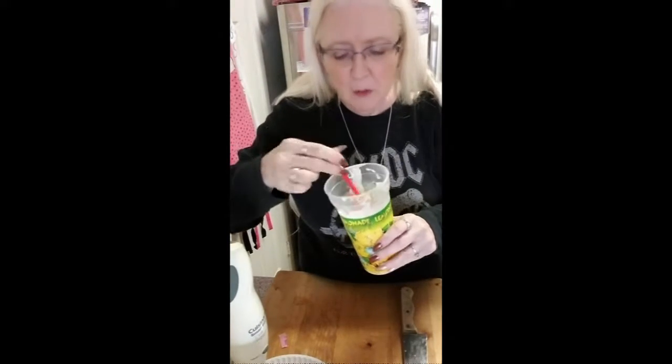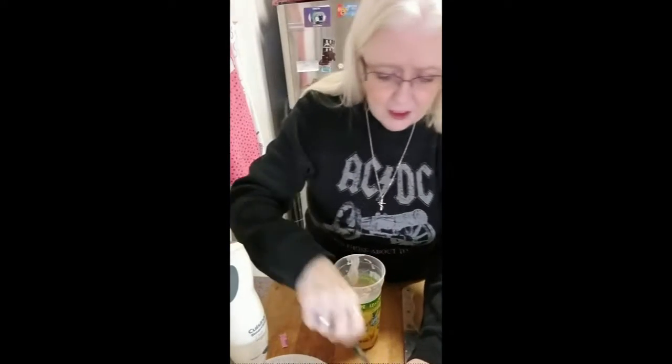It's all blended up. I just wanted to show you the consistency. It's not real thick, but I'm okay with that. So that's my lunch for today.